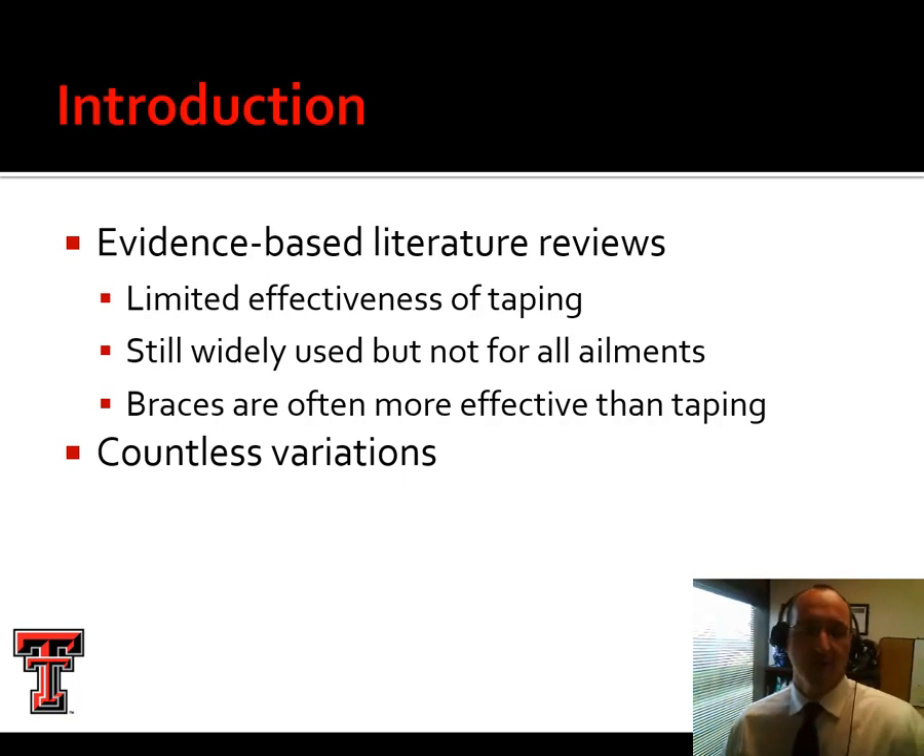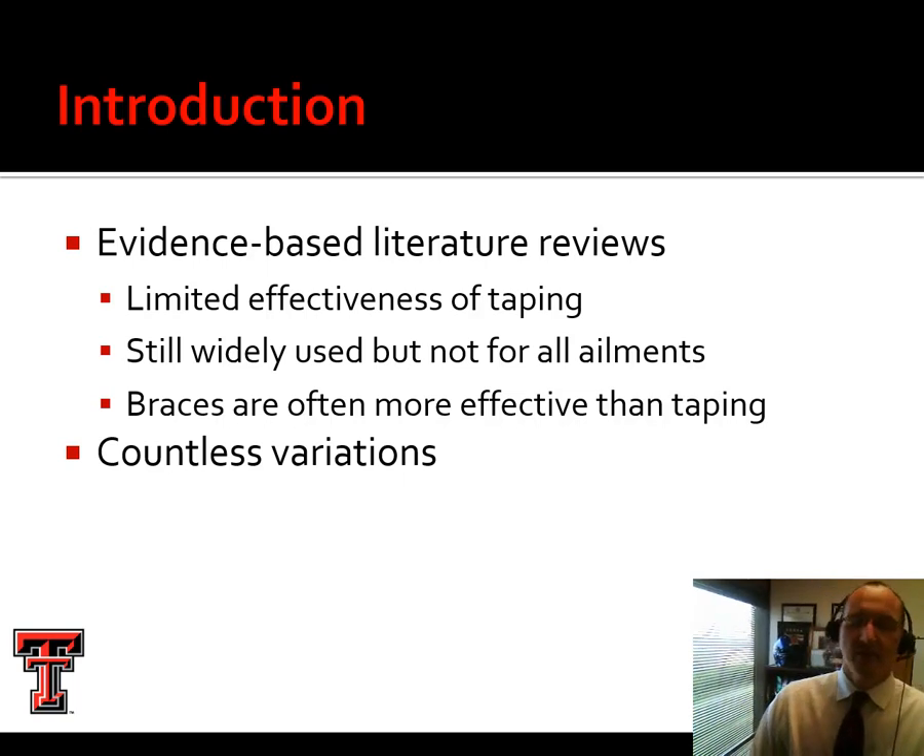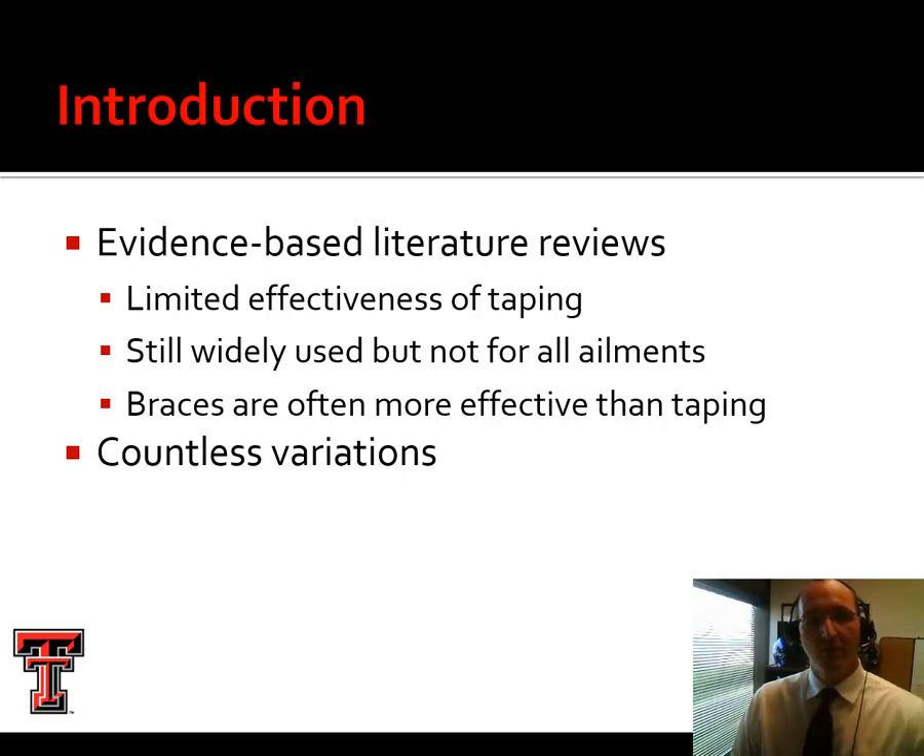Braces are more effective than taping in many cases, and any athlete can apply a brace when taught to do so. If it loosens up during participation, you can just slip the shoe off and tighten it up — tighten the velcro straps or laces. There are countless variations of tape jobs and everybody seems to ascribe to their own favorite way. There are better and worse ways, but it's rare for me to tell a student that the way they're doing it is just downright wrong.